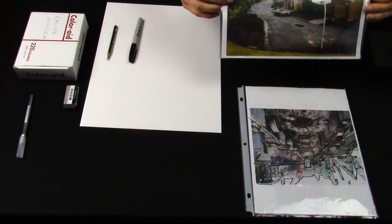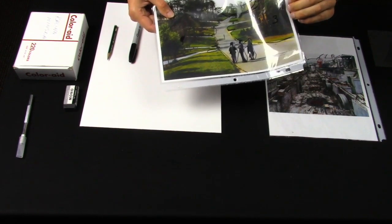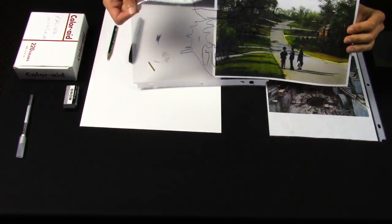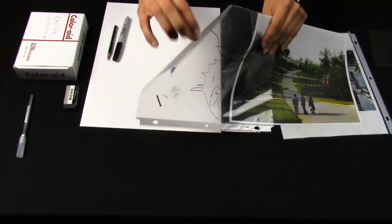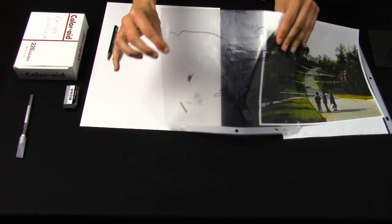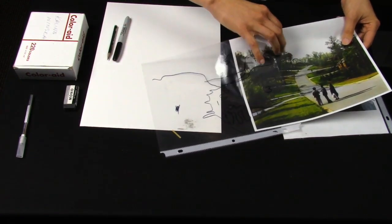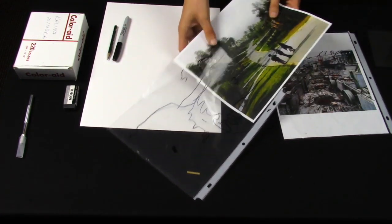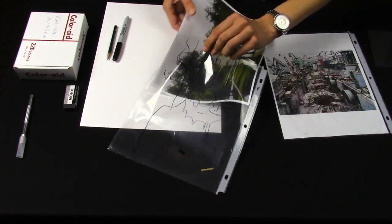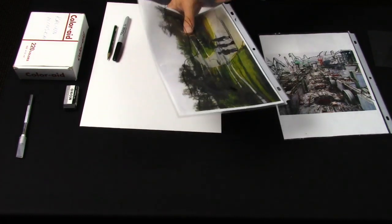Once you choose the photograph, print the photo out. Find something like protective cover sheets or a protective sleeve. Insert the photo into that sleeve — this will allow you to draw on top without affecting the photo itself.